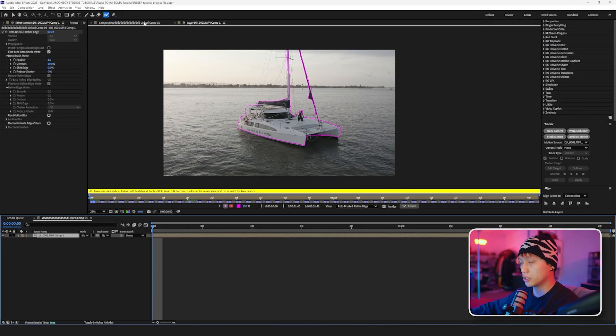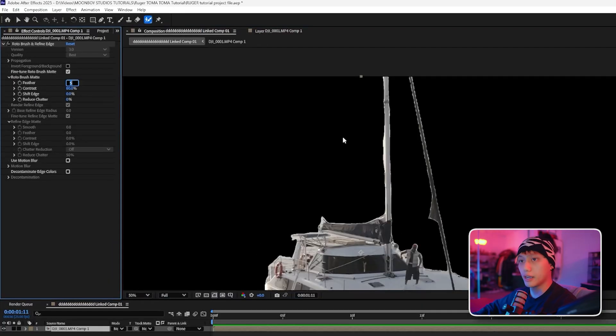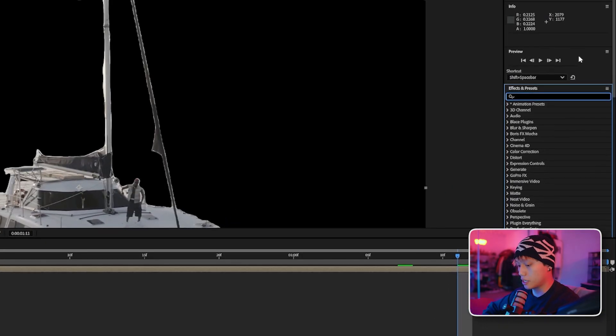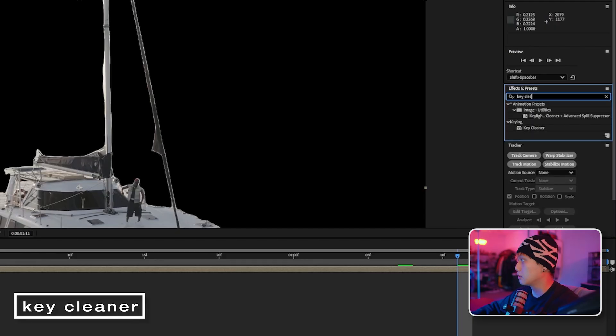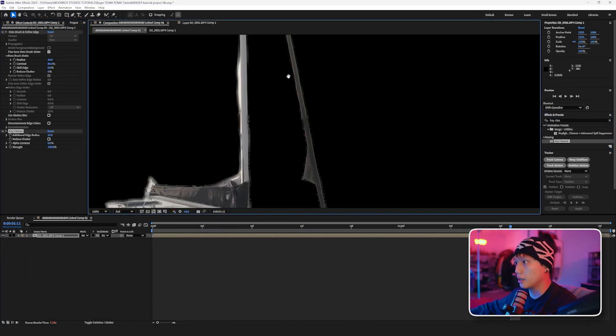Now that it's frozen, I think what would be pretty good is if we made this feather 10, and then we'll go over here and type in key cleaner. I think this would clean it up pretty nicely — and if we have a look, yeah, perfect.